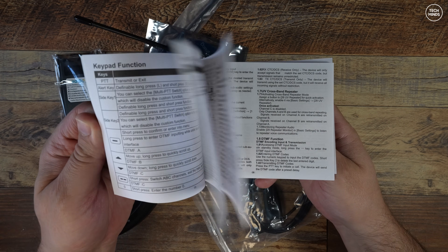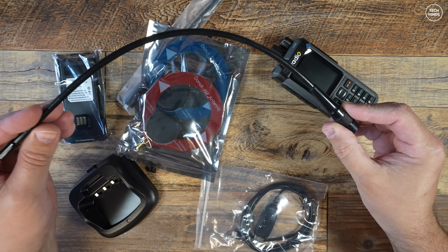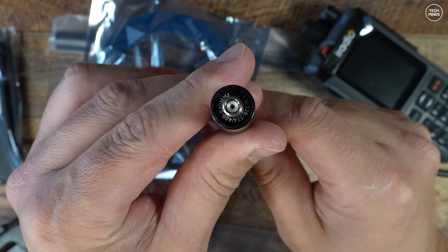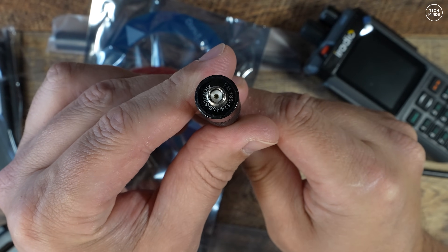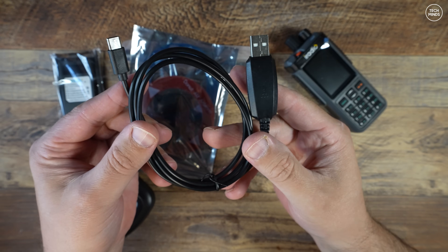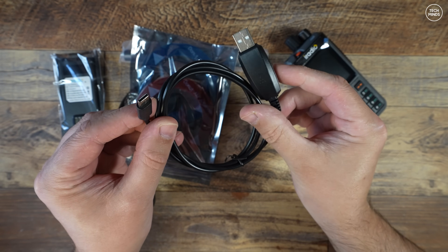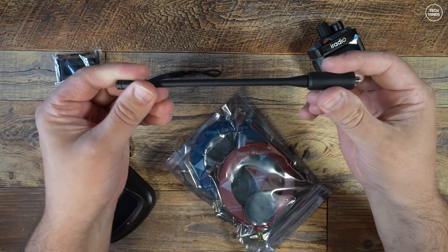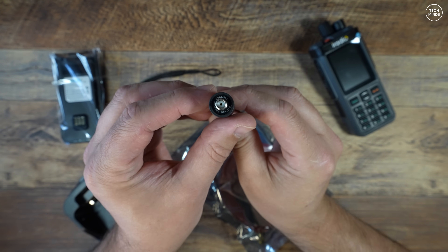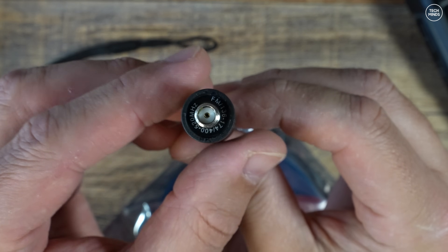Two antennas were supplied in my package — the first being a longer, presumably higher-gain antenna for 2/70. A nice surprise was the inclusion of a programming cable terminated with a USB-C plug on the radio side, which is nice to see. I also received a shorty antenna, which I believe is the standard antenna that comes with this radio, stated to support 2 meters and the 70 centimeter band.